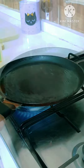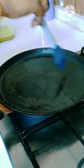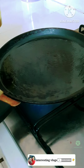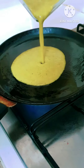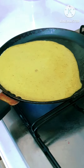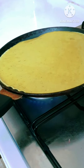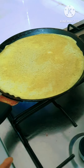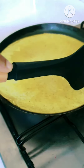Then add the onion and mix it. Mix it. Then we will mix it, add the onion and mix it again. Let's cook with medium to low heat. We'll mix it a little bit on the side.